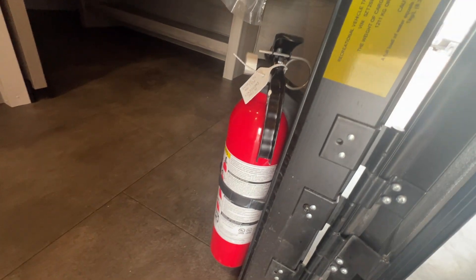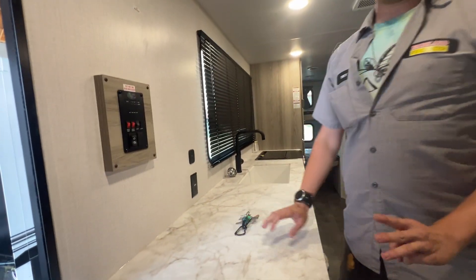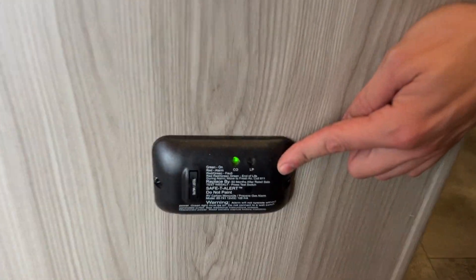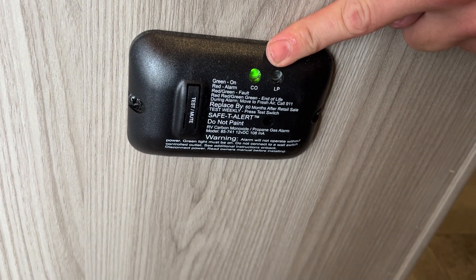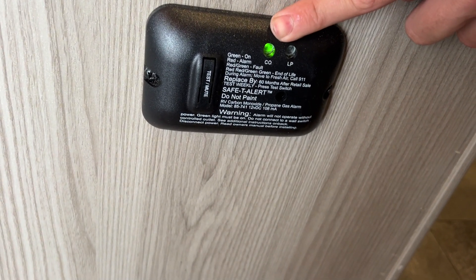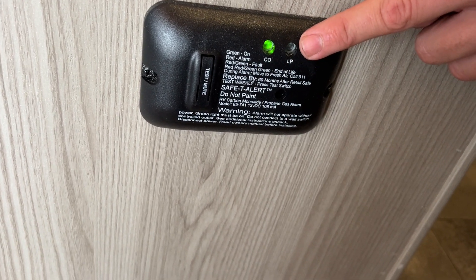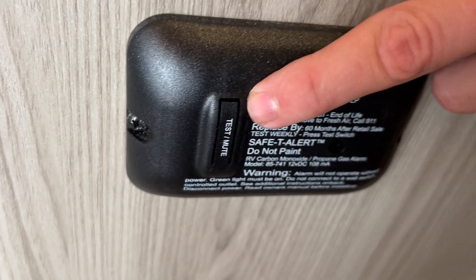Once we get up into the unit, your fire extinguisher is right by the door in case of an emergency. These are the three most important parts of the inside of the unit: your fire extinguisher, your LP and carbon monoxide detector — if it's got one solid green light, you're good. One solid green light means there is no loose carbon monoxide and no loose propane. The list here will tell you what the different lights mean, and you can test this — I recommend testing it at least every month.